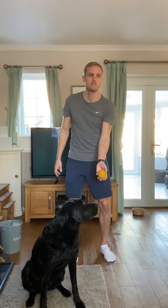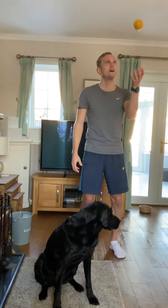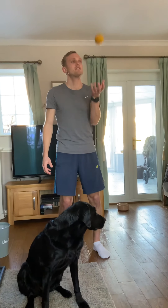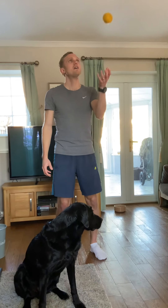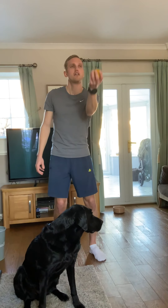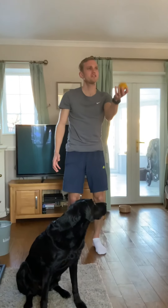Okay, left hand on now — same idea. Just one hand, really concentrate. Keeping that ball up and down, nice and simple. Can you do all 30 seconds? Ten more seconds.